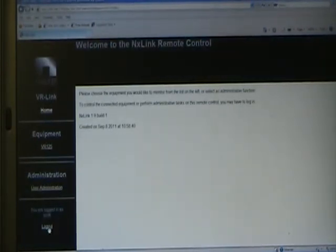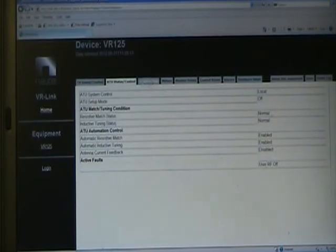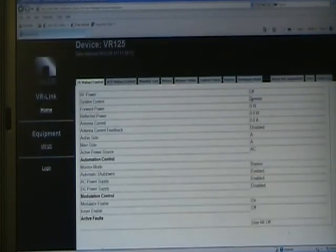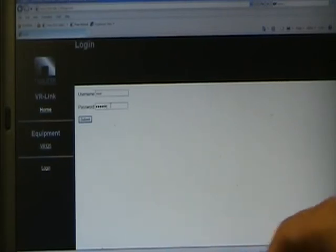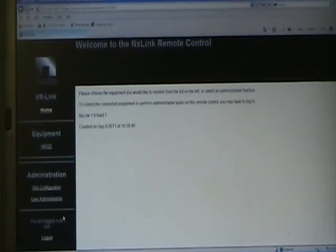If you are not logged in, you can still view the transmitter — you can view all statuses, like seeing that RF power is off and it's in remote mode. But you cannot change anything unless you're logged in. Let's log back in as the super user. User Administration is simply to create new users with limited control if that's what you want.